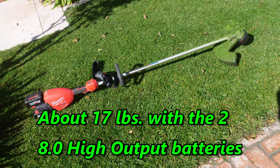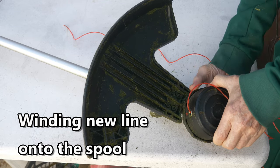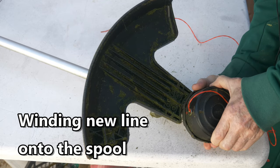I weighed this trimmer with the two 8.0 batteries at about 17 pounds. Of course if you use smaller batteries it would weigh less, but then it wouldn't last as long. Reloading line on this trimmer is very easy and I'll make a separate video on how to do it.